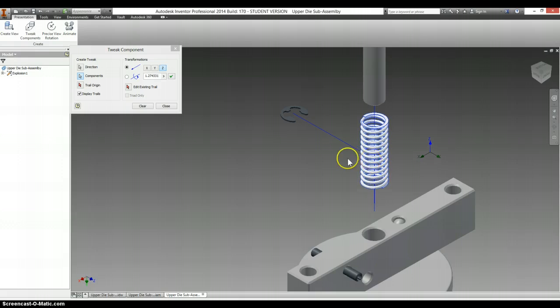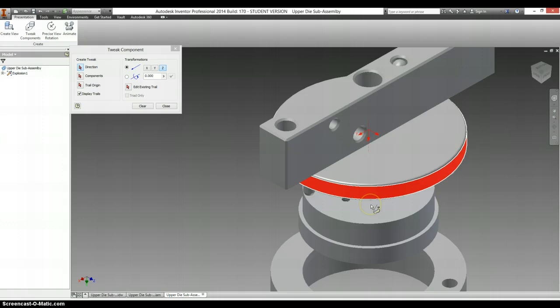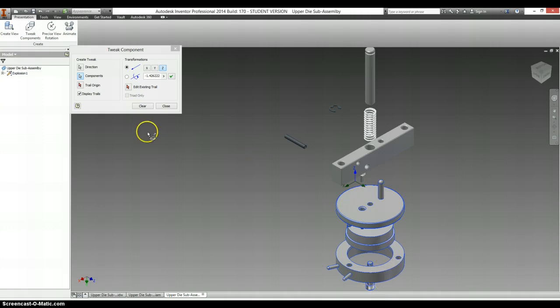And this spring. This little screw needs to come out. And I think I'm going to move all of these pieces at once down just a little bit to see them a little better.